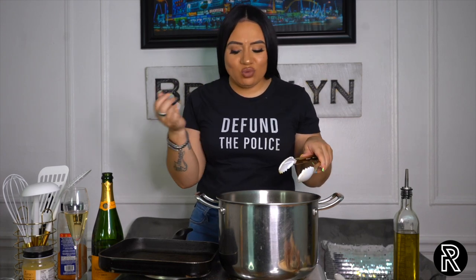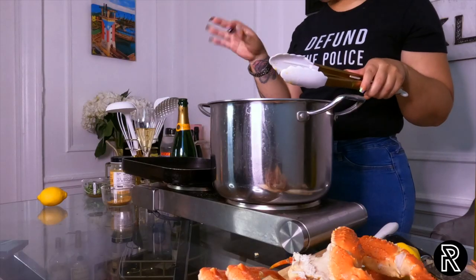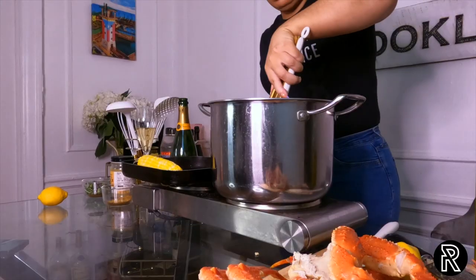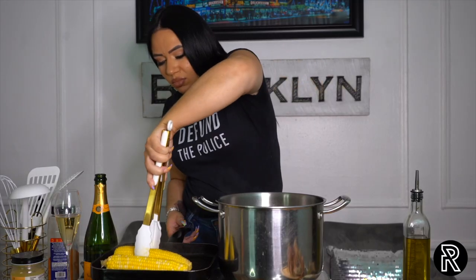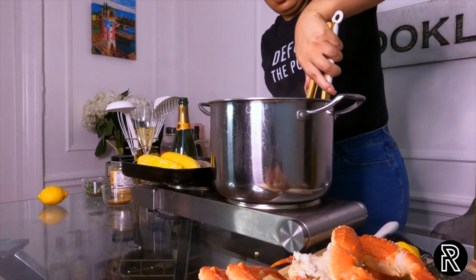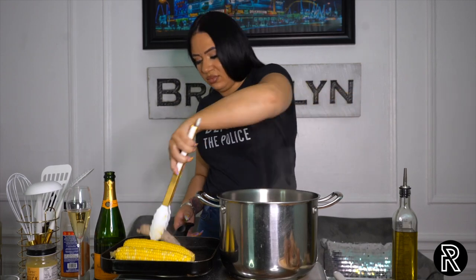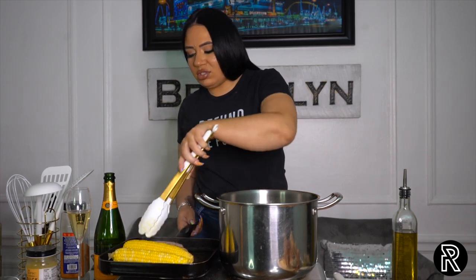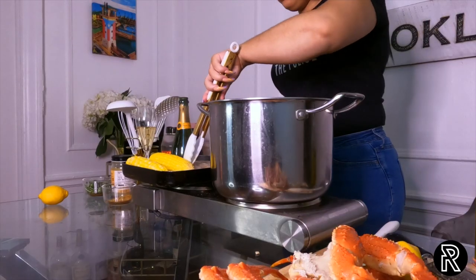Our corn, sausage, and potatoes have boiled in that good seasoned water. What I'm actually going to do is take that sausage out and that corn out — we're going to get some grill marks on it. So we're going to put this on a nice hot grill pan and get some nice grill marks. Because nobody wants to eat sausage that looks pale like that — it's cooked all the way through but nobody wants to see that. So now we're going to get some color.